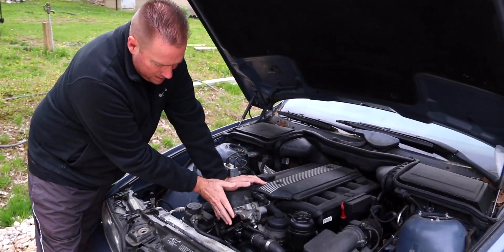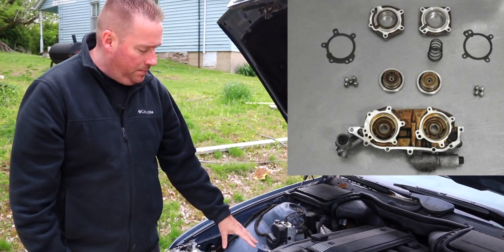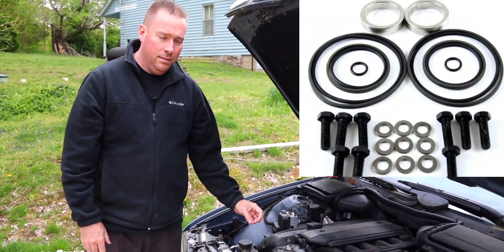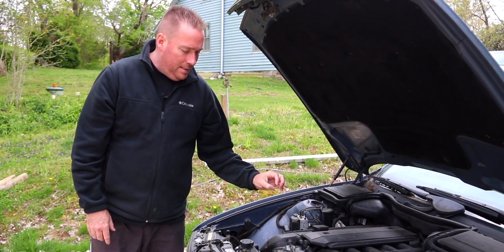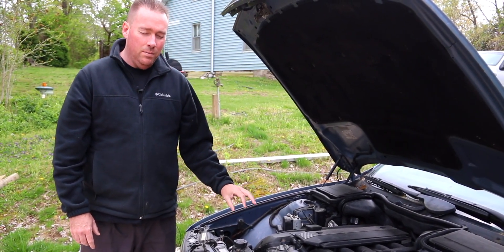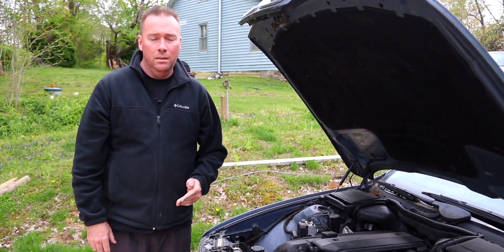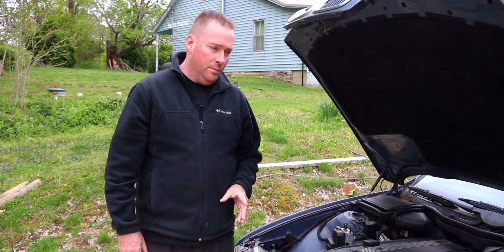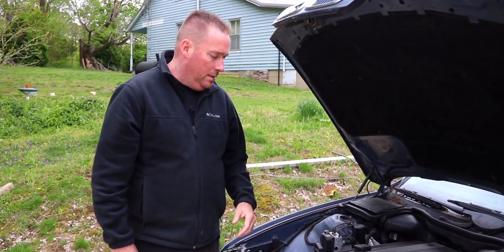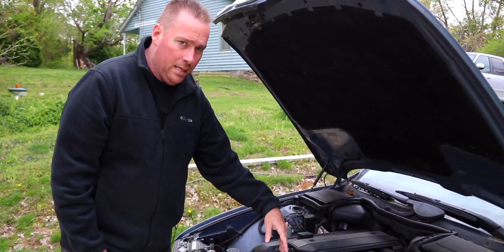On the front of the engine we have the VANOS unit itself. The VANOS unit has oil rings that seal inside, and if they get dried out or messed up, it could cause a cold start misfire. Most of the time it just results in being down on power — they rarely get bad enough to keep the car from running, but it's very possible.